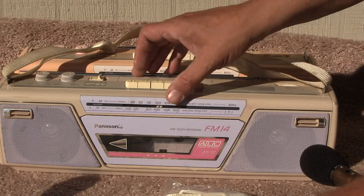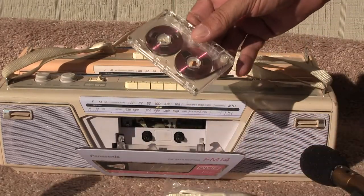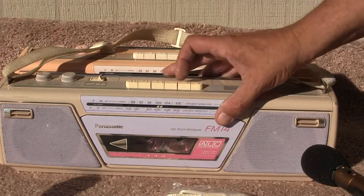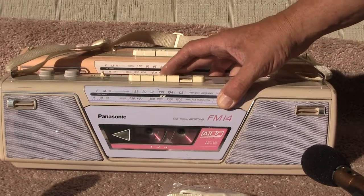And this one here — here's the object. This tape doesn't have anything on it, I don't think, but let's hit play and see. Let's play. See it rolling along? So this one here does work.